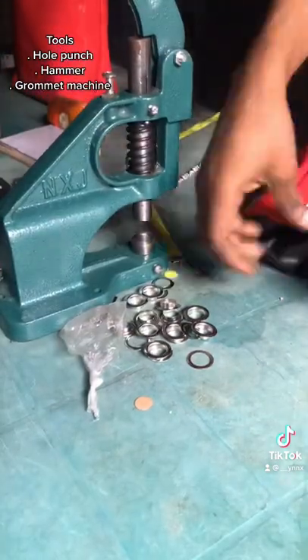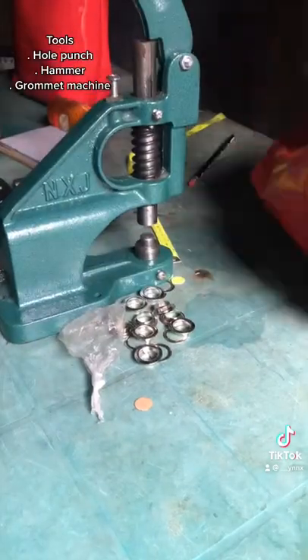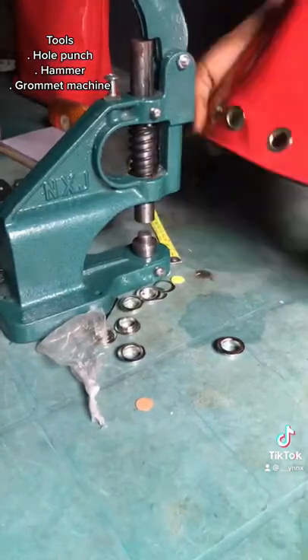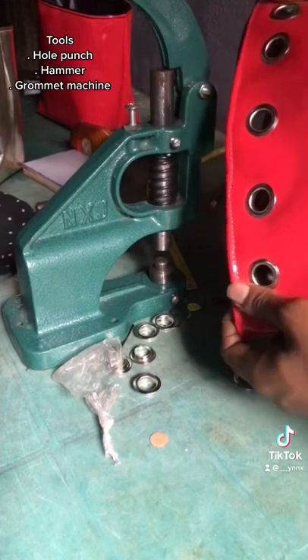When I was done making the holes, I went back and tried to fix the eyelets, then press them down with the grommet machine. The bulk of the work is actually in making the holes and measuring it out — this is the easy part. And then voila, I am done and this is how it looks.